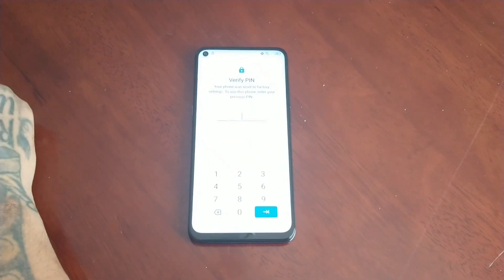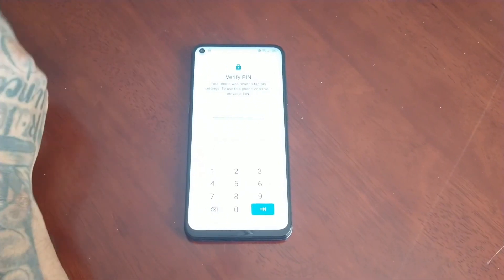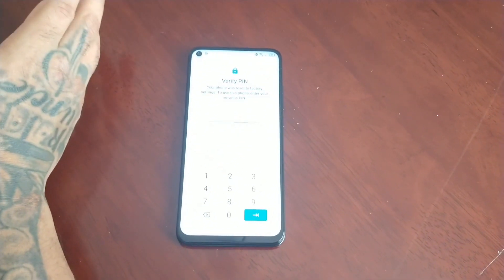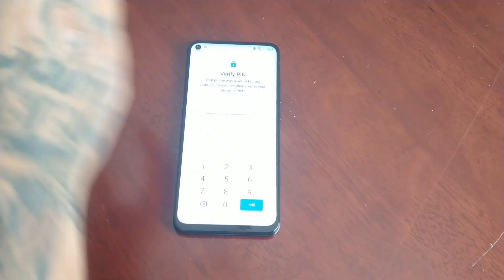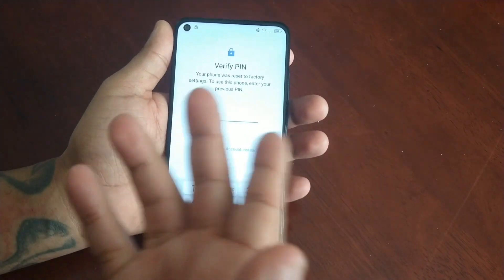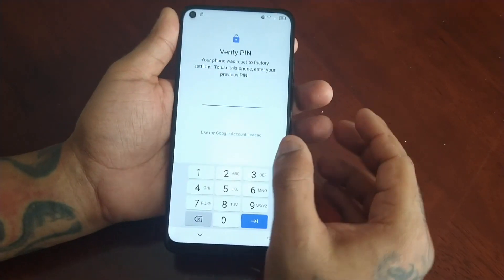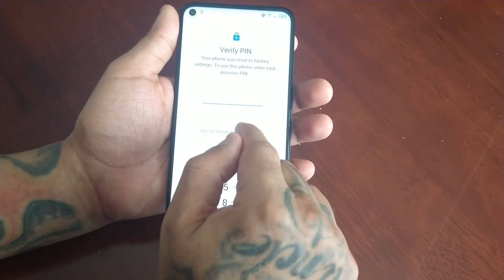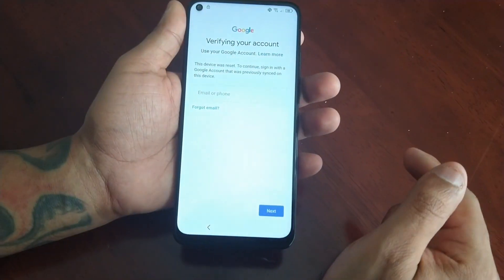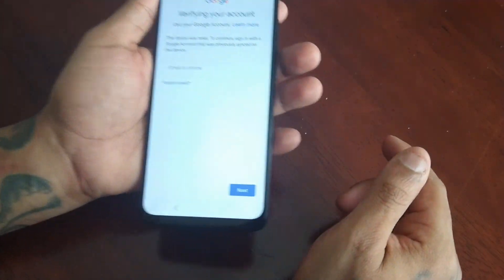So your phone was reset to factory settings. To use this phone, enter your previous PIN — but remember, you had to reset the device because you forgot your PIN. So what you have to do now is select 'Use my Google account instead,' because that's the whole reason why you had to do the factory reset. So log in to the Google account that you were logged into on this device.